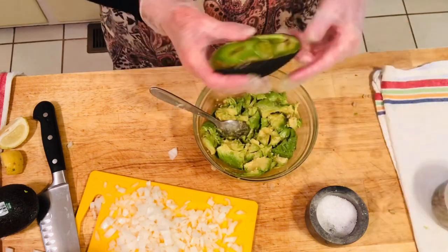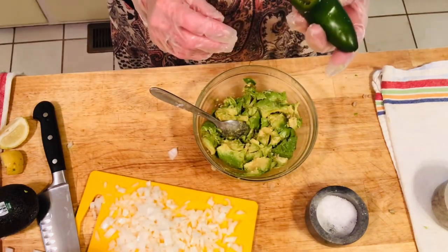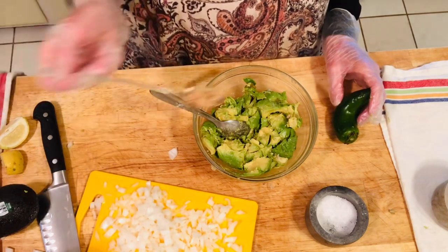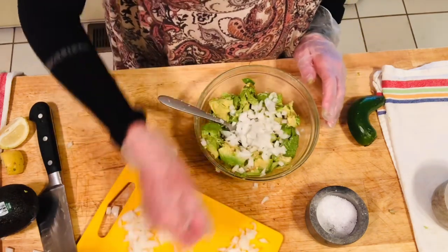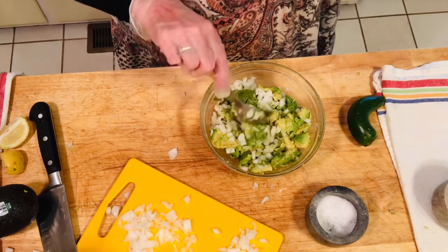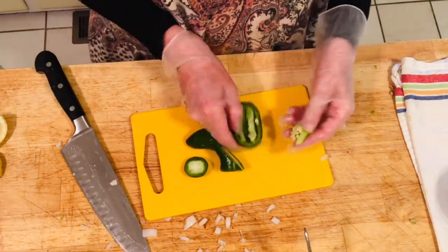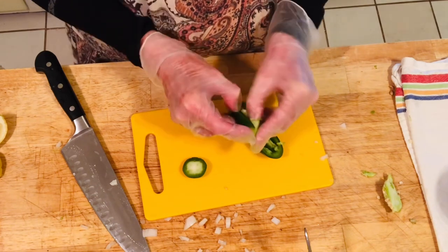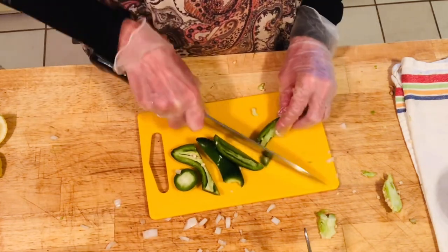So this is how your avocado shells look once everything's been removed. I'm going to use this pretty good-sized jalapeño — probably use half of it — and chop it up. I'm going to chop up half a tomato and add probably a teaspoon of garlic and my onions. I take the seeds out of the jalapeño because they're super hot. You can leave a few in — it depends on if you like it spicy. The spicier you like it, the more seeds you leave in. I'm just going to chop this up.